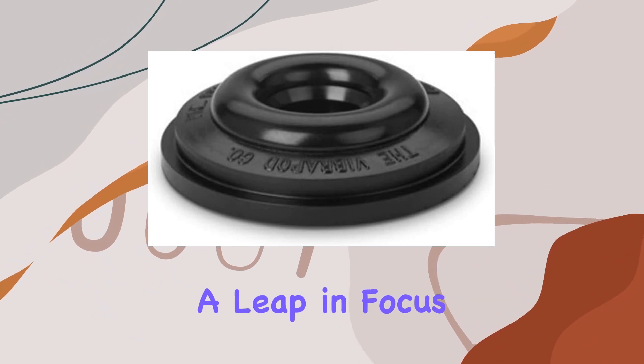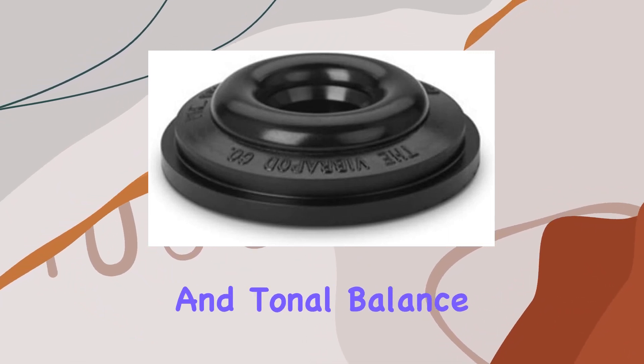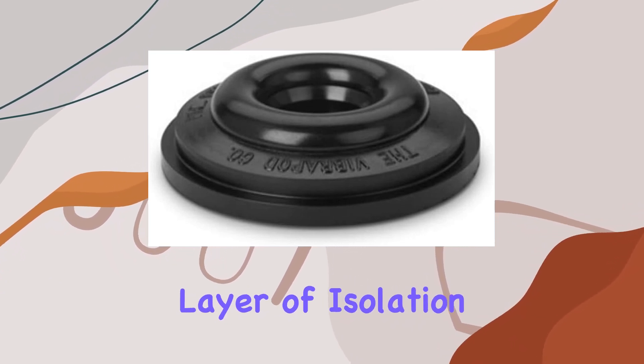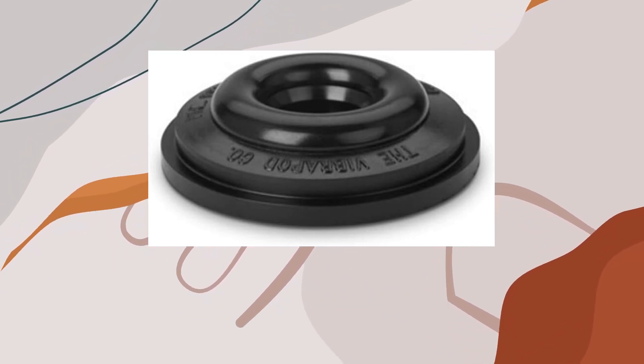Vibrapods promise a leap in focus, dynamic range, and tonal balance. The air trapped underneath their rubber body adds an extra layer of isolation, creating a sonic environment that's rich and immersive.